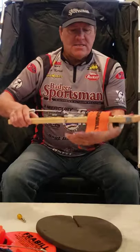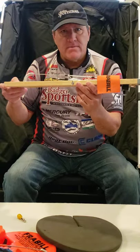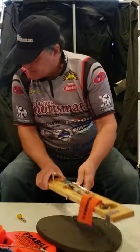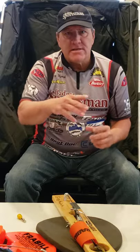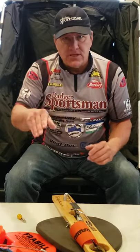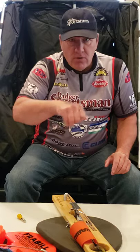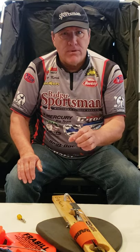If there's heavy wind blowing, set up your tip-up so the flag points away from the wind — if the wind catches the flag it can false-trigger it. If I'm fishing really shallow, I like to have the bait just below the ice. Also, when using tip-ups, make sure to keep the holes free of ice. At least every 15-20 minutes, use your ice scoop to clear the hole. If the hole freezes over where the tip-up is, a fish will hit and feel the pressure of the ice and drop the bait.